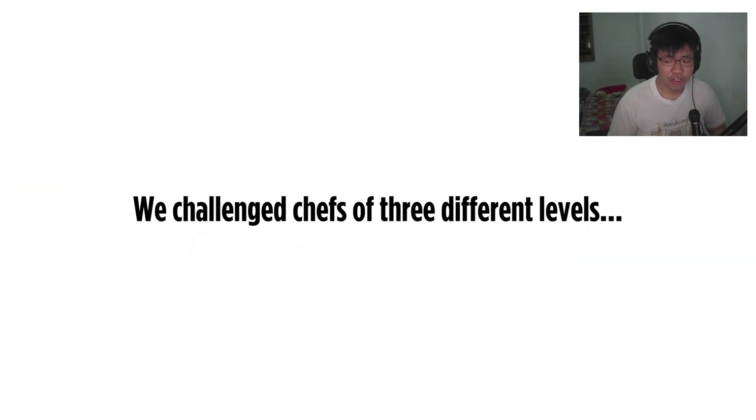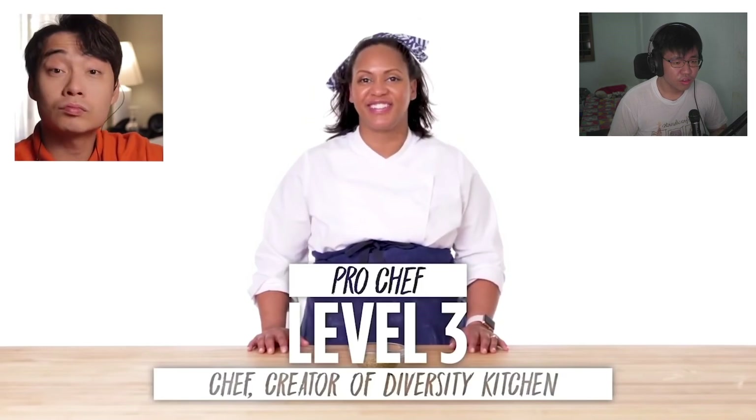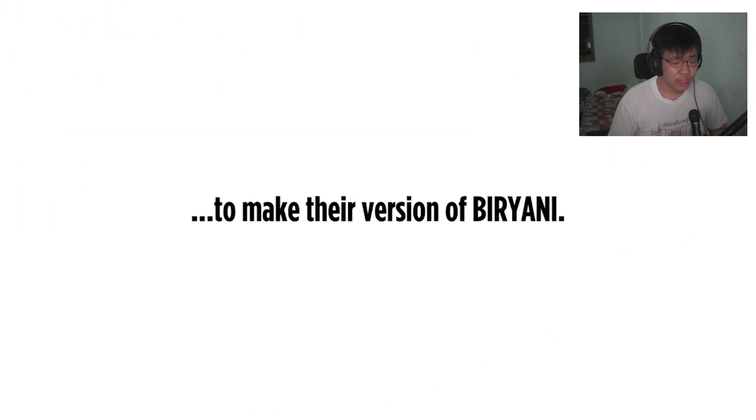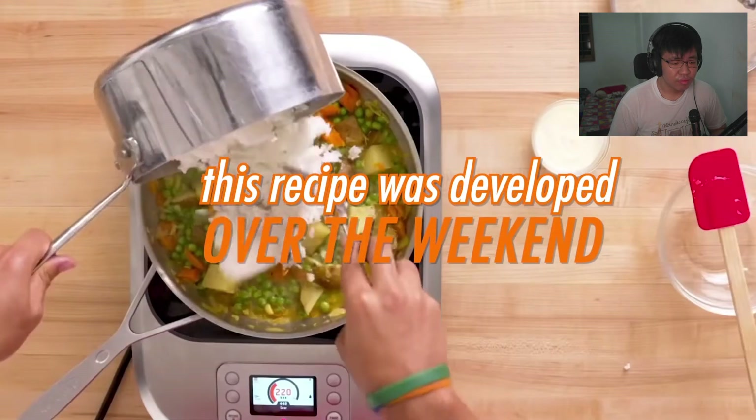Okay, biryani! So we have Steven, a level one chef, Rinku, a level two chef, and Danielle, creator of Diversity Kitchen who has been a professional chef for 15 years. Uncle Roger reacts: she's the pro - damn, okay.